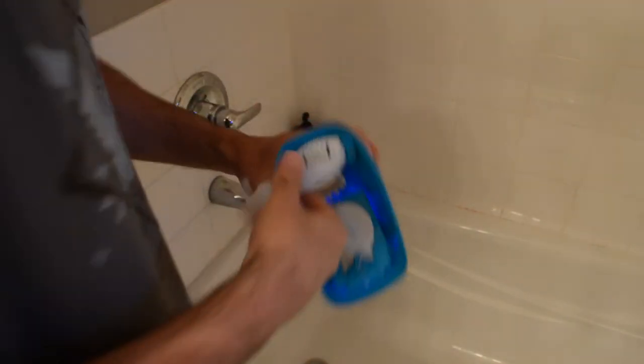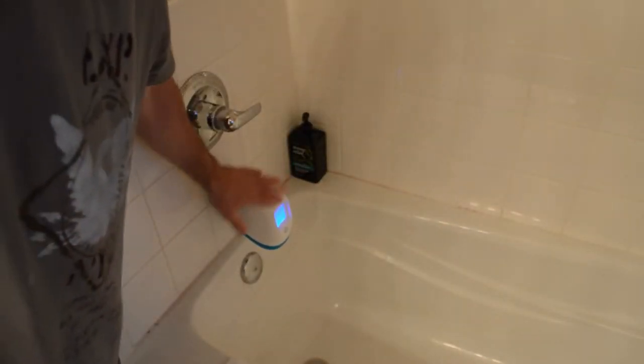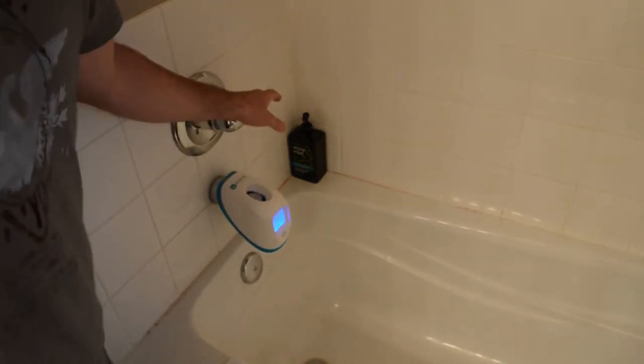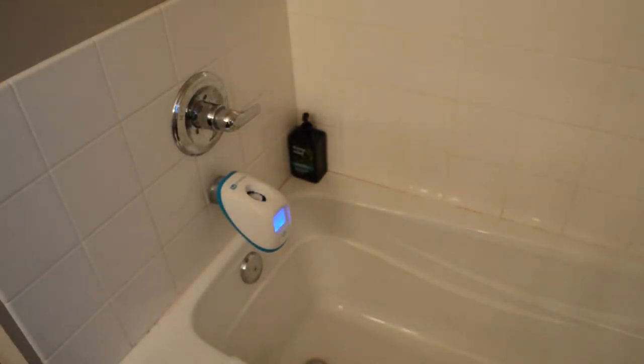Hopefully this thing will be easy to put on. Let me take this Velcro off here. Put the Velcro — here we go. Slide this on. So the sensor gauge is over the spout. It's on pretty secure. All right, let's turn it on and see if it actually tells the temperature. Let me get a better angle so you can see it.